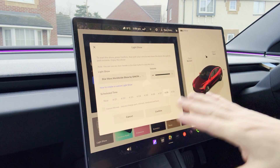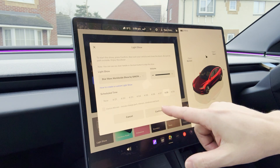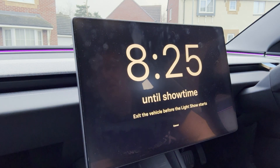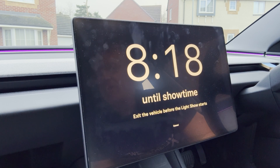Once you're happy — you've got your show, volume up, and the right time scheduled — go ahead and press Confirm. That shows you a ticking timer, counting down from around ten minutes, and that is when show time will begin.